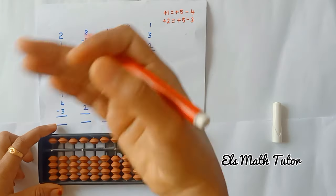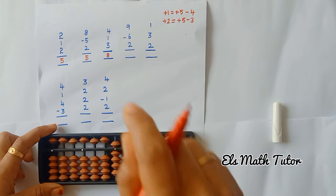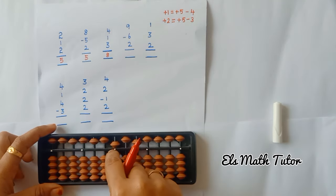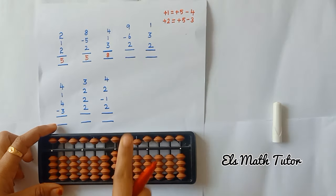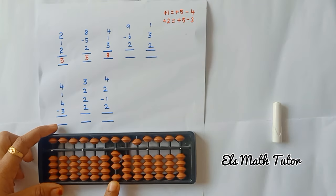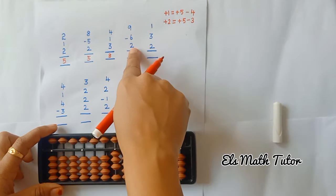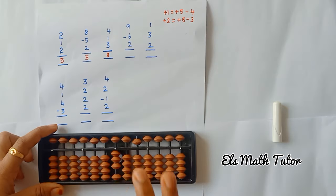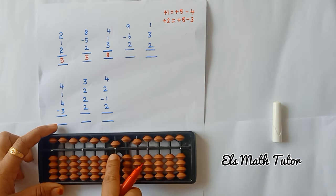Now the fourth question: add 9, butterfly move, minus 6, minus 6. Now add 2 beads — here only 1 bead is available, but I want to add 2. So in this case I am going to use the formula. What is the formula? Plus 5, minus 3. Instead of the bead, I can use the formula: plus 5, minus 3.